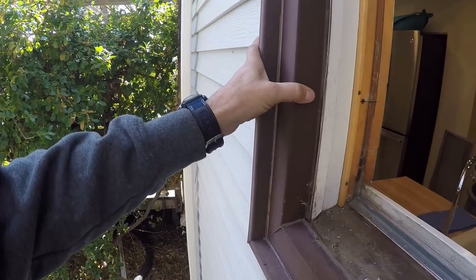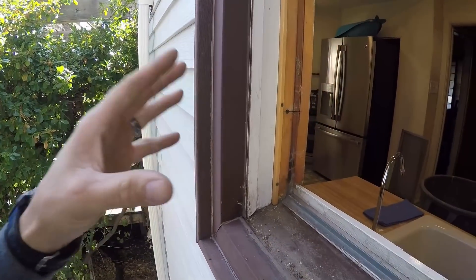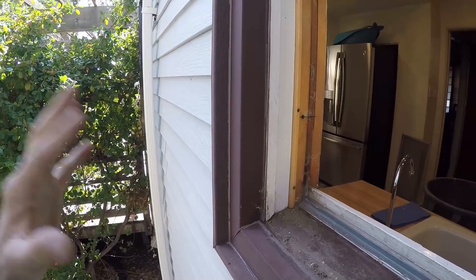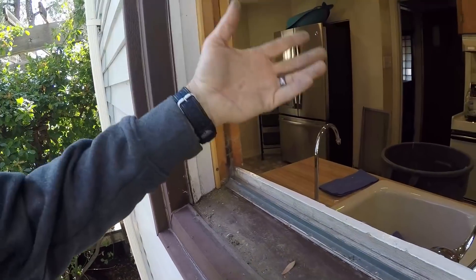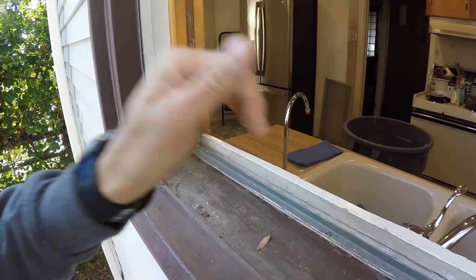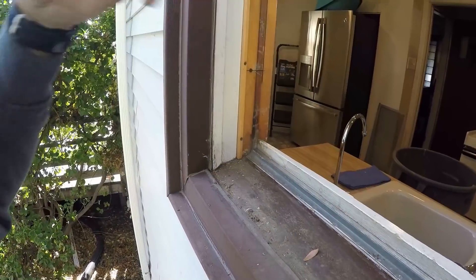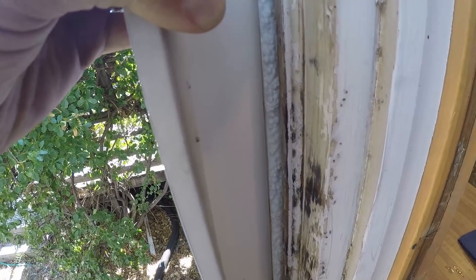This house is going to be resided eventually, so this window will be addressed again in the future. For right now I need to get the window in, finish the inside, and get it weather tight — that's the goal. They're remodeling the inside before they go to the outside. You can see the layers: there's the steel siding, then foam — like one inch foam insulation — then shiplap siding, then the sheeting, then the studs.